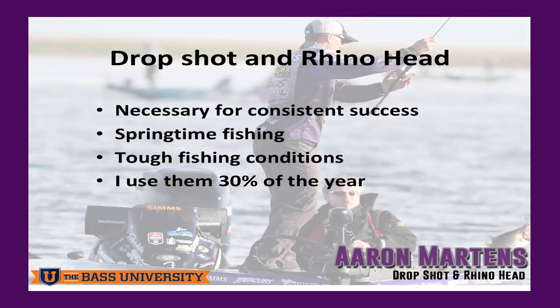All right, where are we starting at? Drop shot — it was originally said versus Rhino Head, which Rhino Head is a shaky head that I've designed. But they go together like bread and butter, peanut butter and jelly. Nice story for consistent success, springtime fishing.